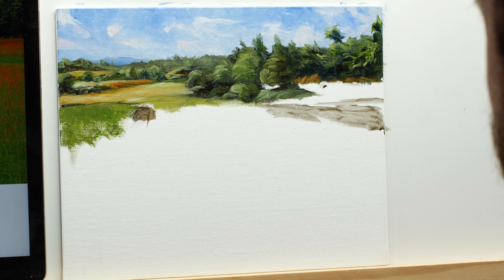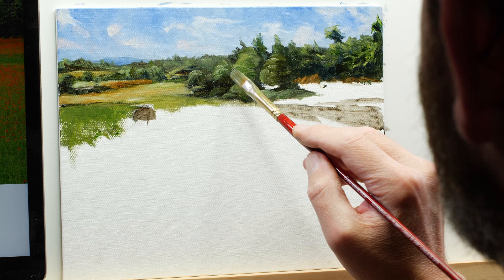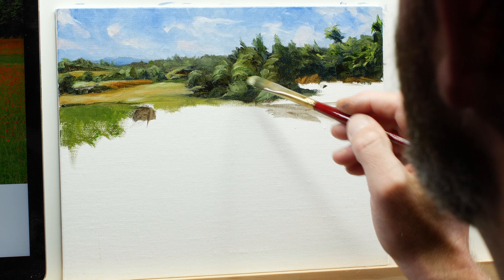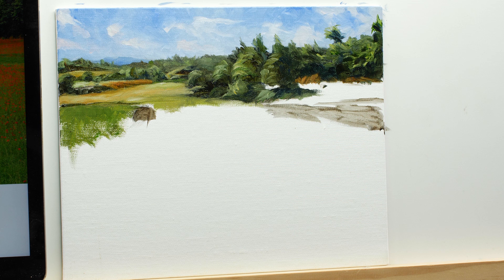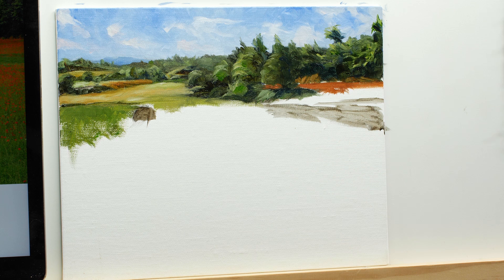It might be tempting to reach for a smaller round brush at this point, but I'm still working with the larger filbert brush. I want this image to have expressive brush strokes and the details to be suggested. Ultimately we're going to pull focus to that lone hay bale in the field, where we're going to have the highest level of detail — on the hay bale and on some of the flowers closest to the viewer.